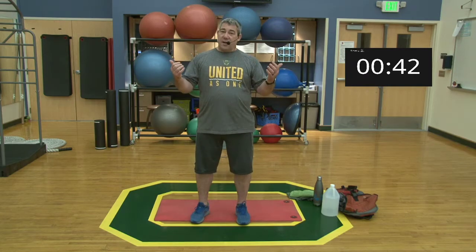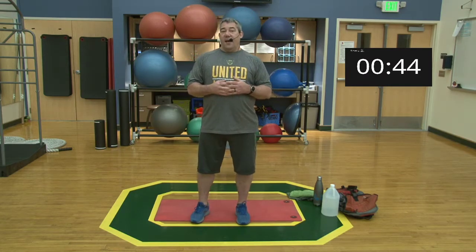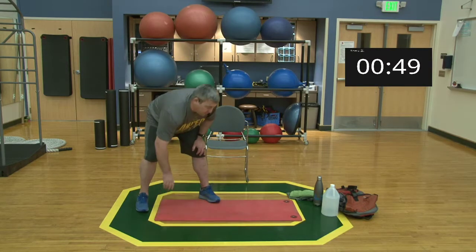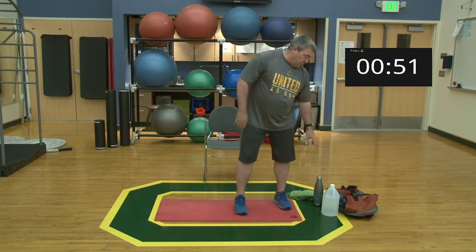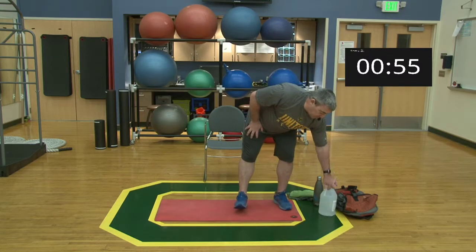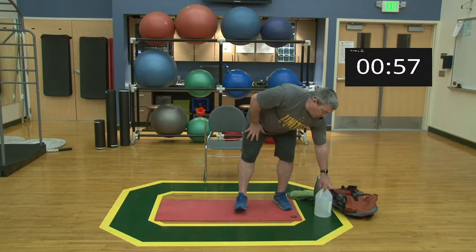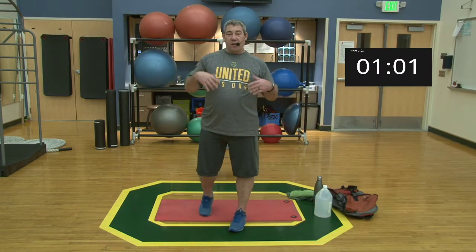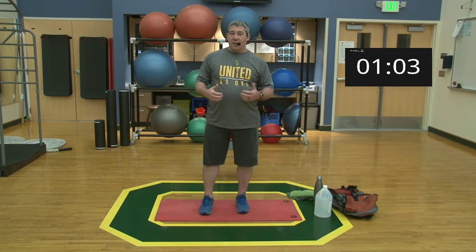As far as equipment goes, I have a mat, some towels to towel off and hydrate, and I'm going to show you with a jug of water in a backpack how to adjust some of the lifts we'll do later. But first we need to warm up a little bit.